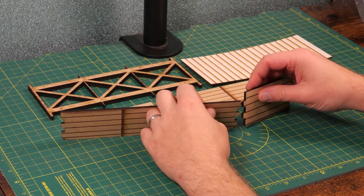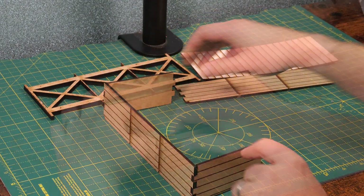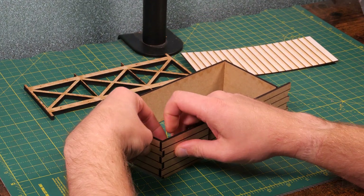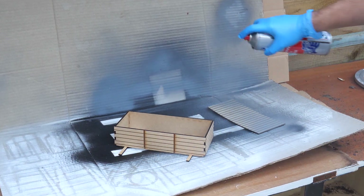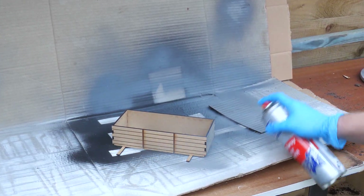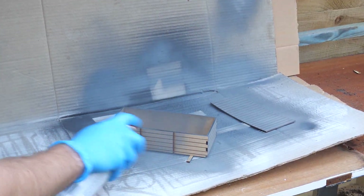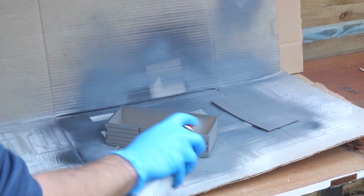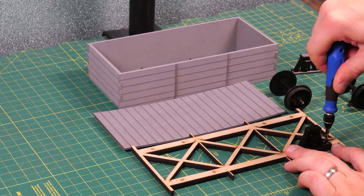All the laser-cut parts simply slot together to make up the main body of the wagon. Before going any further I thought it'd be a good idea to give them a quick coat of paint, so I got the grey primer out. And I think you'll agree that looks a lot better.